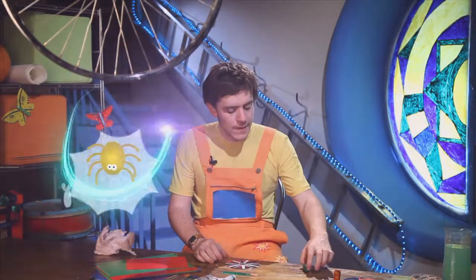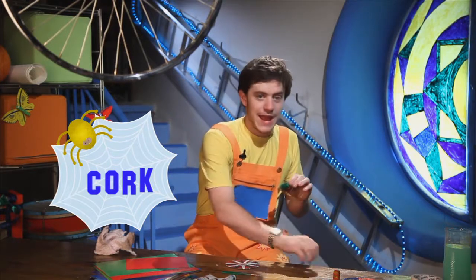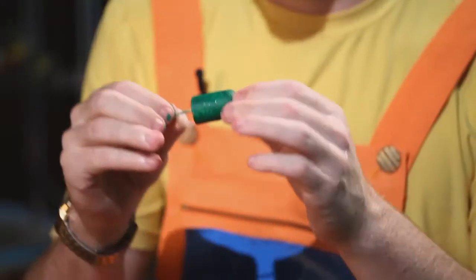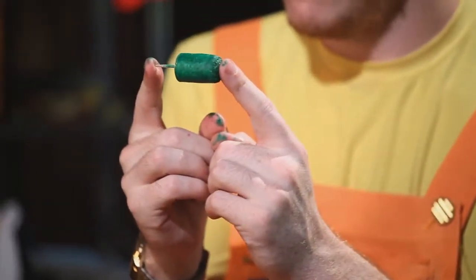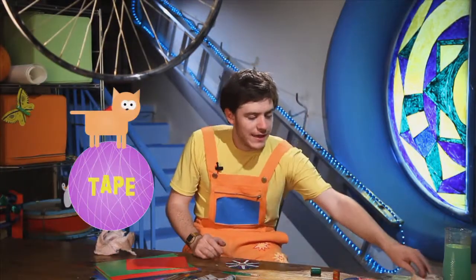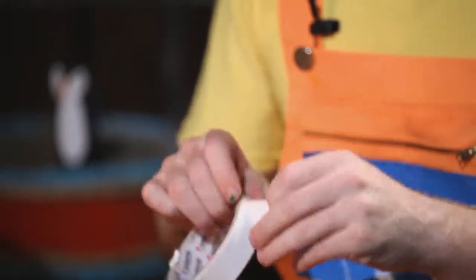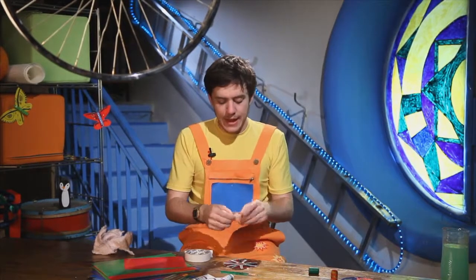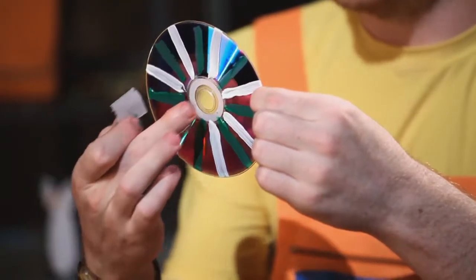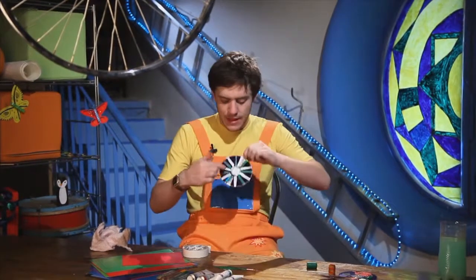Okay, now our cork is dry. So now we take our toothpick and we put it in the bottom like this. Now we have done this, we take our tape. We put our tape in the middle of the CD, in the middle. We put our tape here.